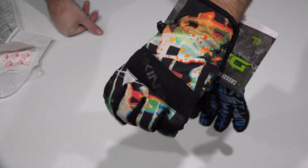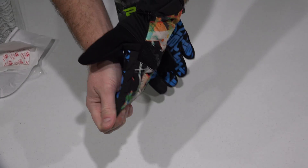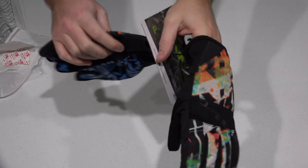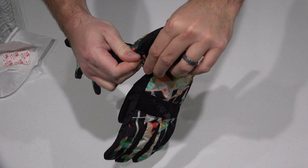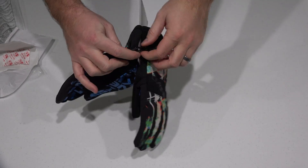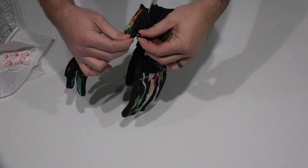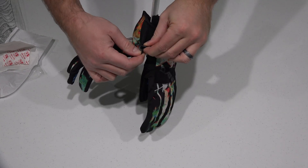With these you can be the king of the slopes. The good thing is when you're off the slope, you've got the ability to hook these two gloves together. You're probably wondering why I'm not taking them off the packaging right now — it's because I'm going to make a thumbnail picture first.